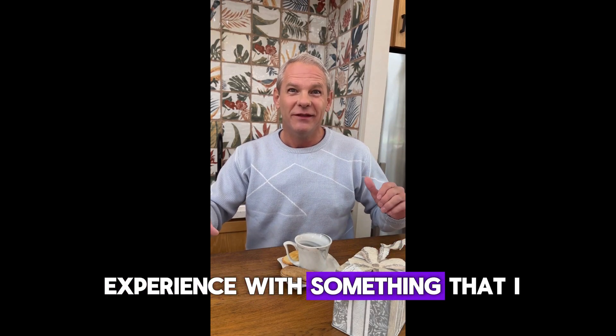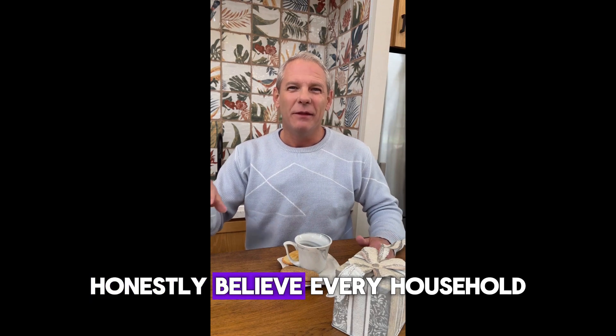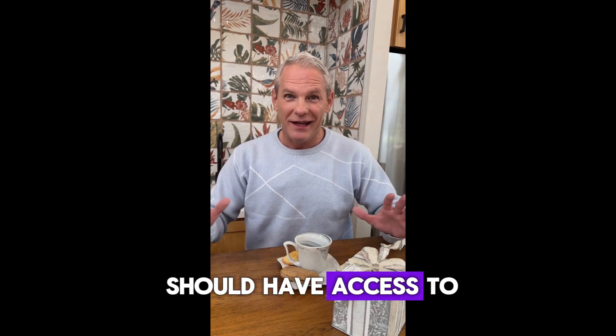Hi everyone, I'm Steve, and today I want to share my experience with something that I honestly believe every household should have access to.